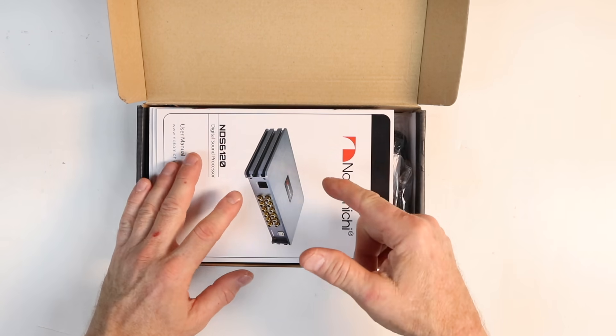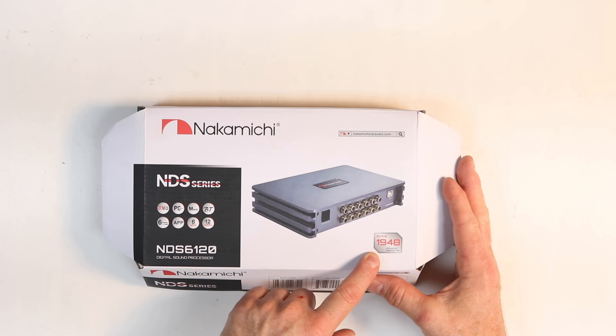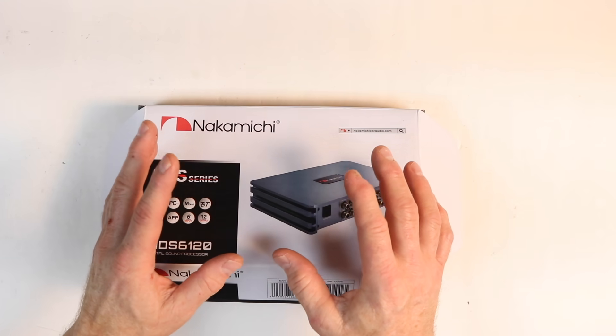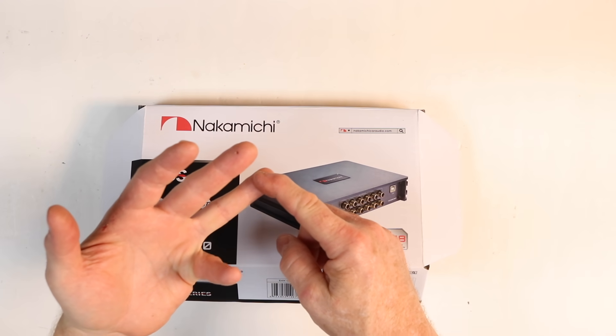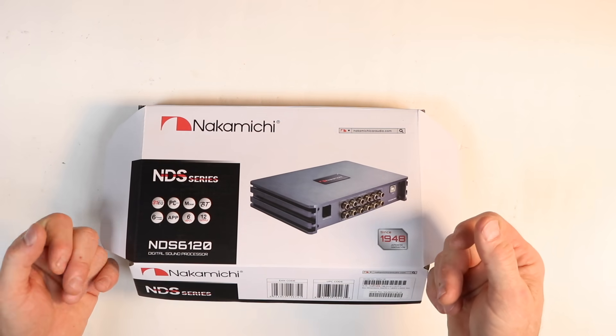For those of you guys that are new to Nakamichi, they've been around since 1948. Why some of you might not know exactly who they are is because, believe it or not, they were known for making high-end cassette players. Of course that transitioned into more diverse products such as CD players, full entertainment systems both for home and car, and now they're back into the car business.